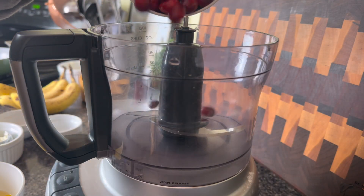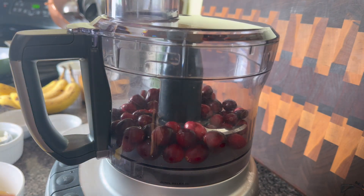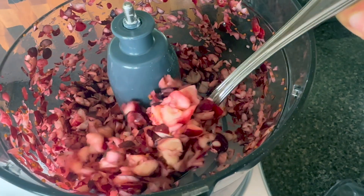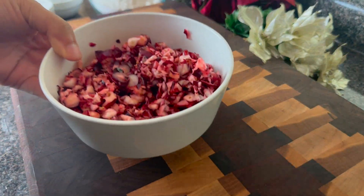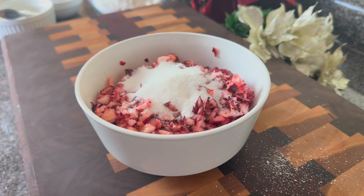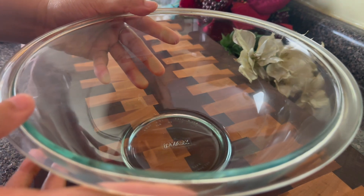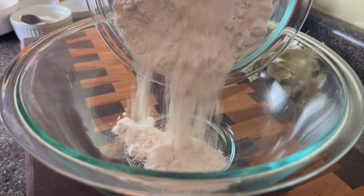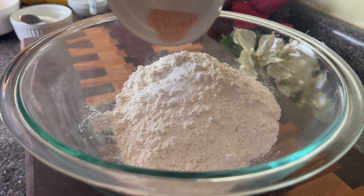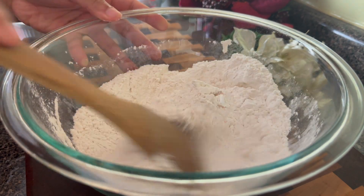I wanted to make a really festive bread, so I'm going to do a cranberry banana bread today. I'm using a cup and a half of fresh cranberries — I measured them while the berries were whole, then gave them a nice little pulse in the food processor to chop them up. You could also just use your knife and chop them in half. I'm then going to add two tablespoons of sugar just to sweeten them up a bit. I used whole cranberries today, which added a lot of moisture and made the cooking time a little longer. If I were to make this again, I think I would use a cup and a fourth of dried cranberries because I really wanted those pops of red, and I didn't get it as strongly with the fresh cranberries.